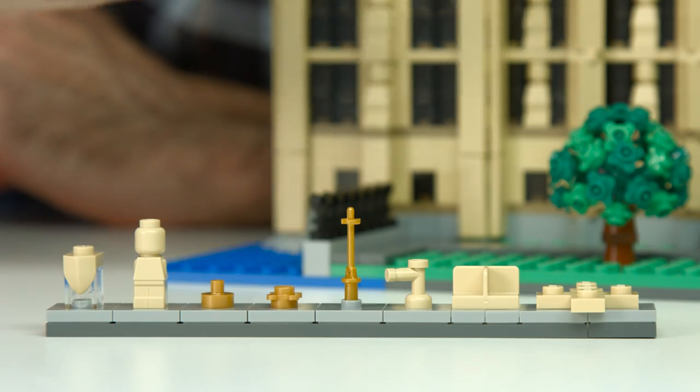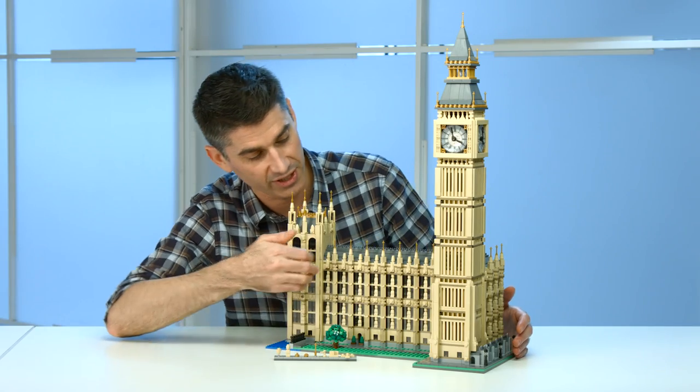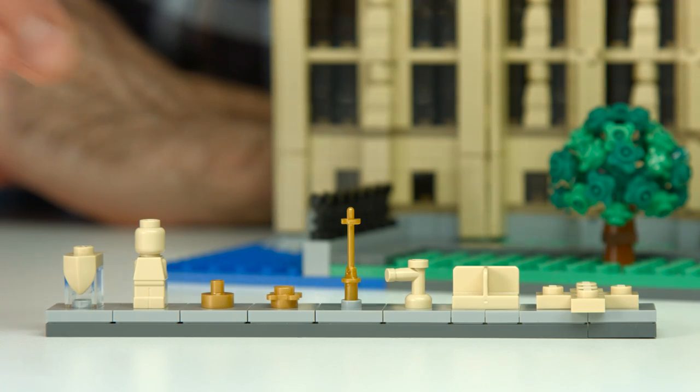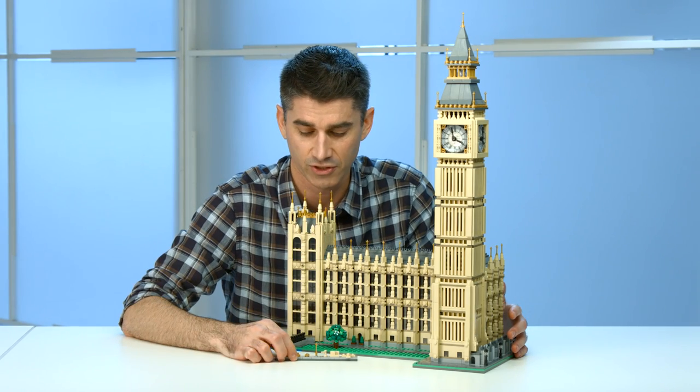Then we have the little figure here, which originally came from LEGO Games, but now we're using it to represent all the saints and sovereigns that have defended the country for so many years. On the real building, it's just so many beautiful statues of individuals.